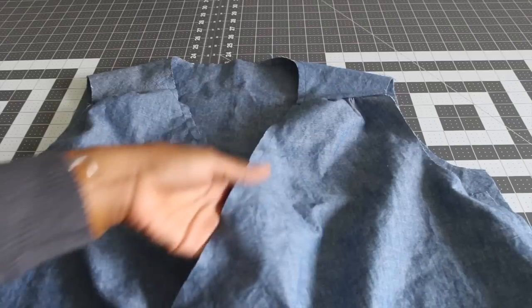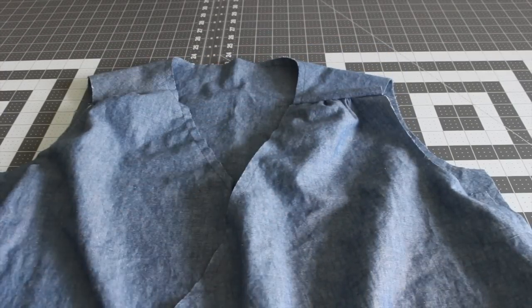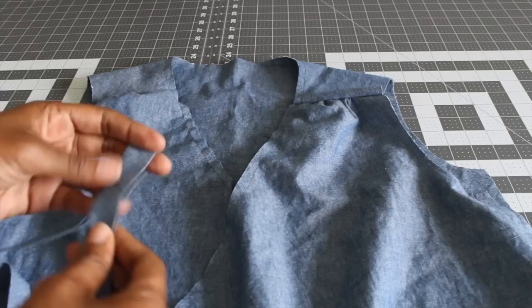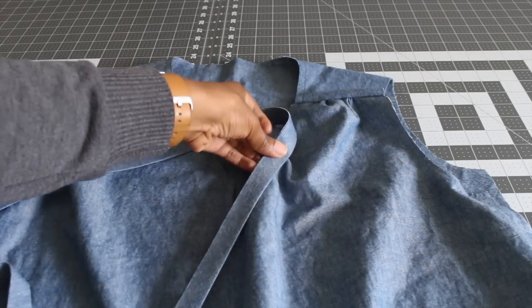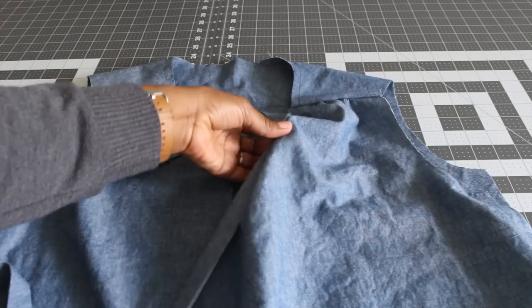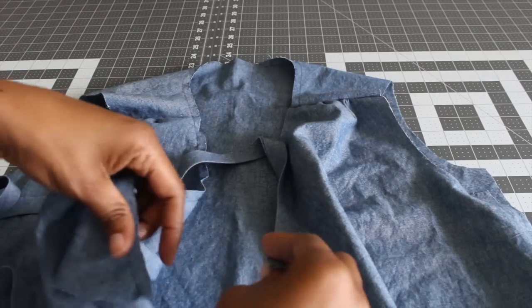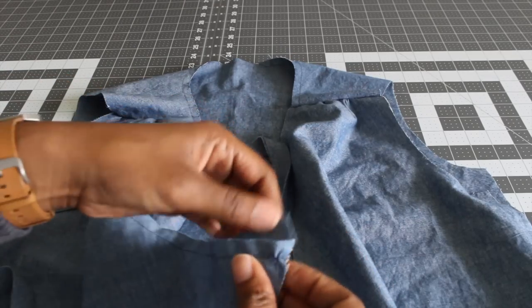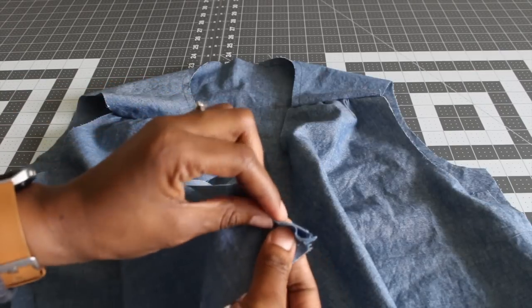Once you have it stitched down, go ahead and fold it wrong sides together. Now I'm going to finish mine a little bit differently from what is recommended in the pattern. The pattern recommends that you sew it on the right side of your fabric and then flip it over and sew it down on the wrong side. For this tutorial, I'm going to be sewing it on the wrong side first. I'm going to pin it to the wrong side and then flip it over.